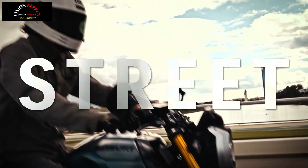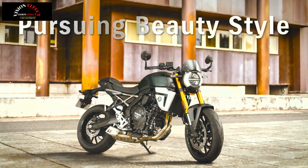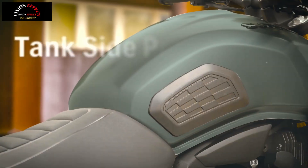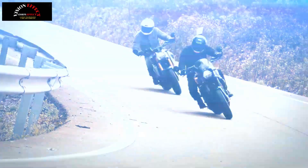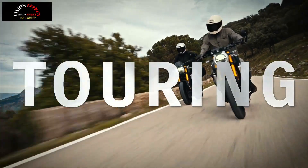The GSX-8TT features a special headlight cover inspired by the mini-faired motorcycles of the late 1970s and early 1980s. Compact in size, it contributes to effective wind protection and wind pressure reduction at high speeds thanks to detailed aerodynamic shaping. The lower cowl also features a design unique to the GSX-8TT, further emphasizing the model's sporty style.